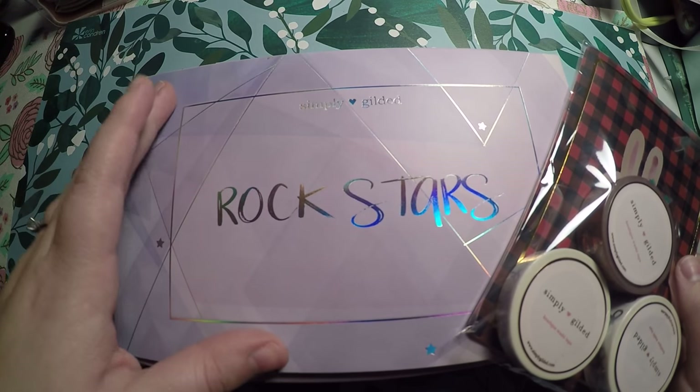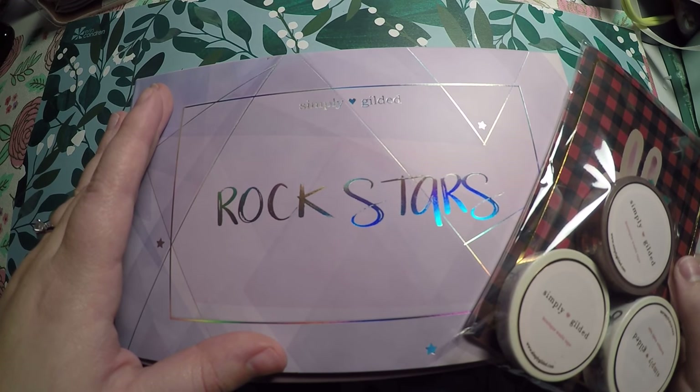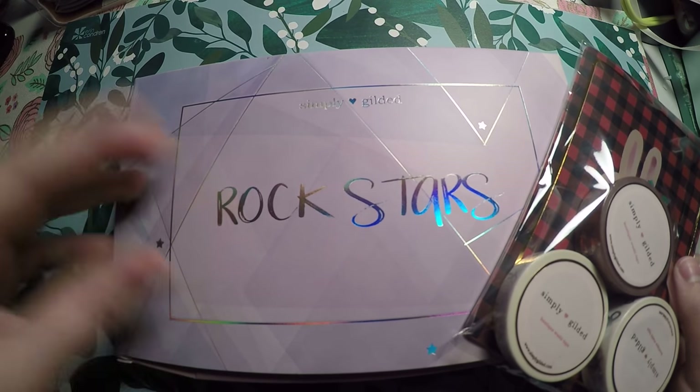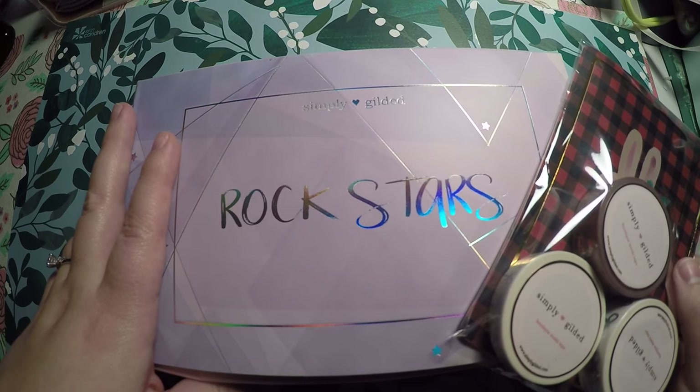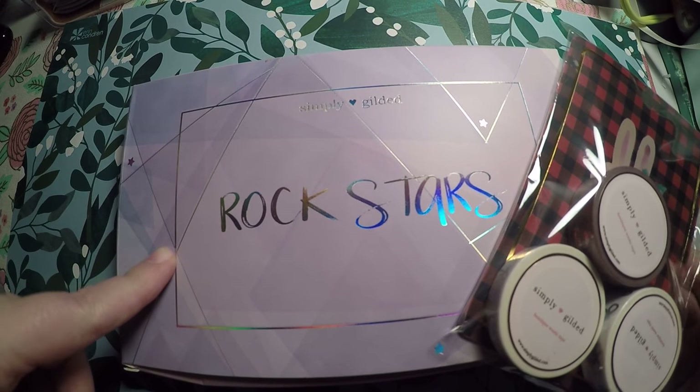As always, check out the description below — I have links to my social media, a link to today's shop, as well as any referral links or discount codes I currently have access to. So we'll jump right into it.